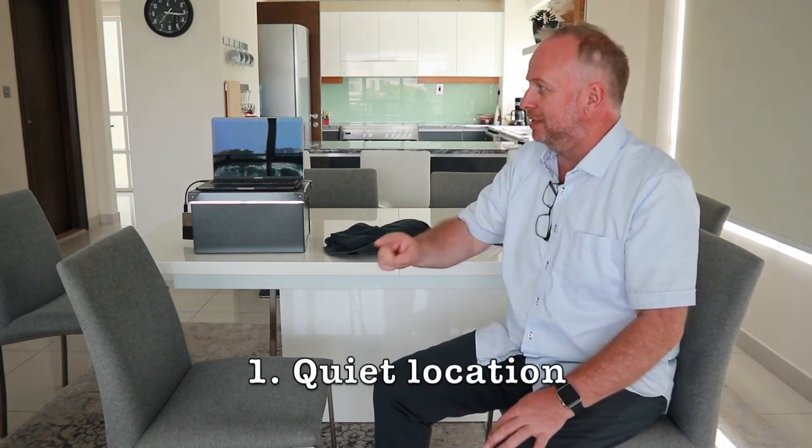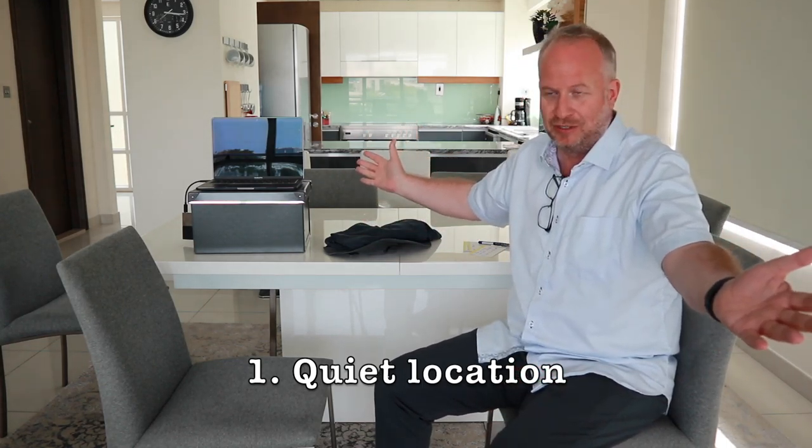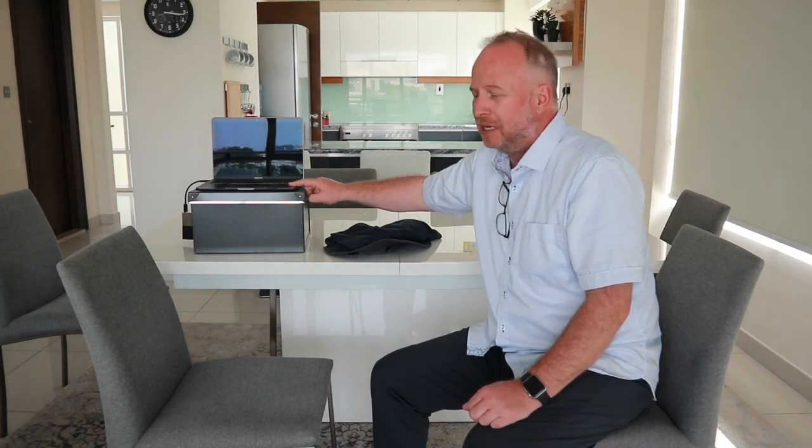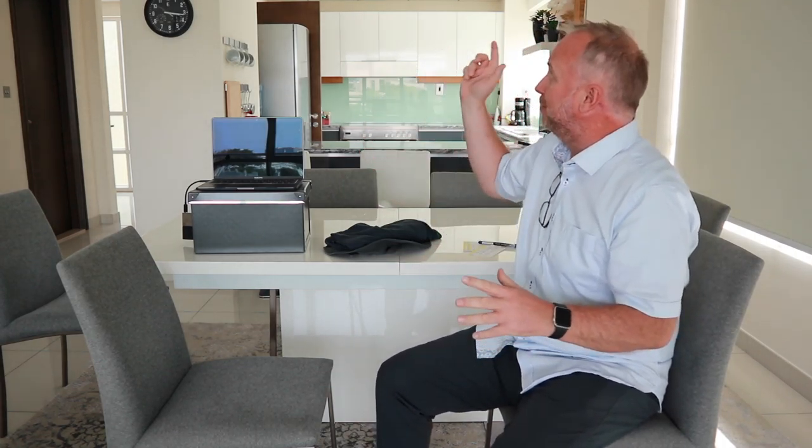Let's go over the things you need to be able to do the interview properly. Number one is you need a nice, quiet location, because we're going to be using the microphone that's built into our MacBooks, and it needs to be quiet. You can't have a puppy dog or a little brother or mom and dad around. Right now I have my air conditioning running, and it's probably going to get picked up by the microphone. So you need a quiet location.